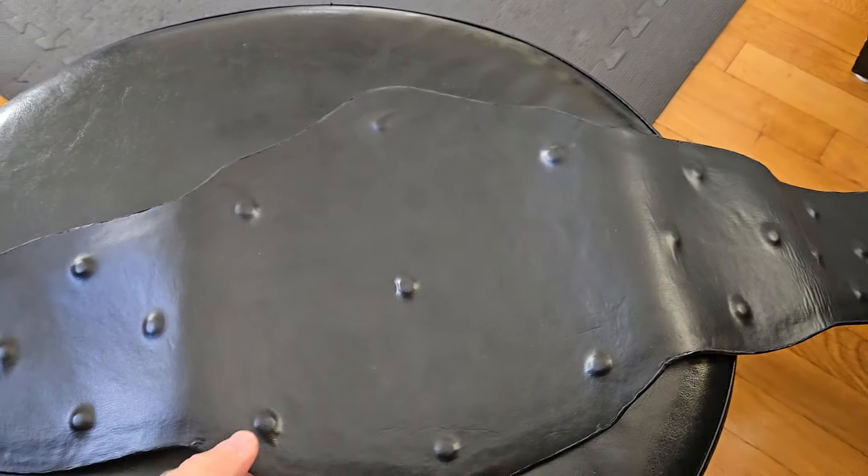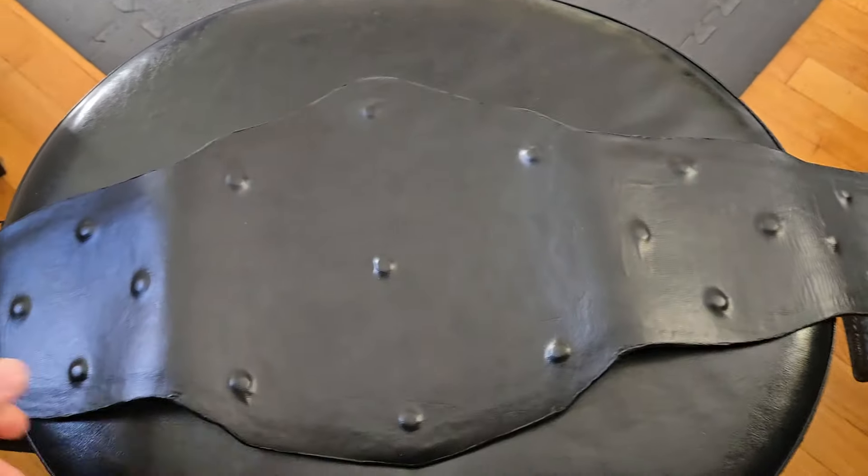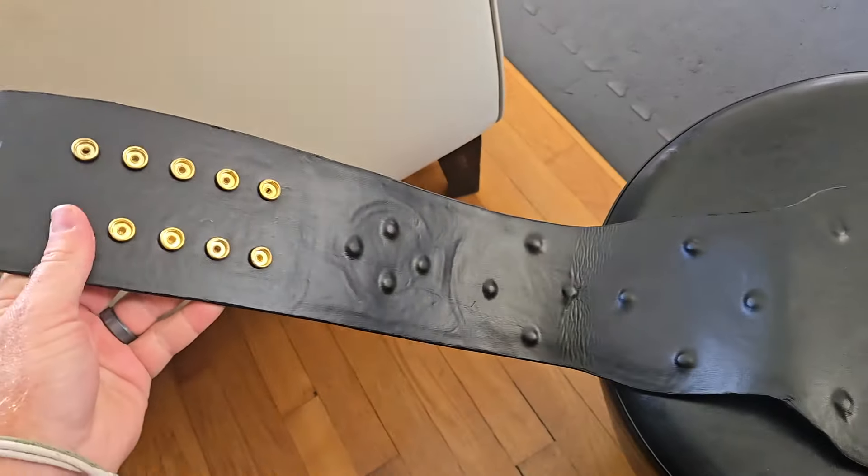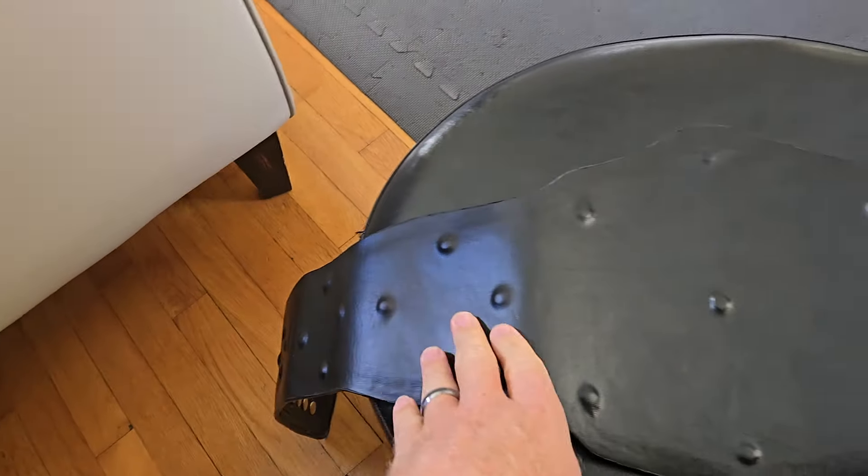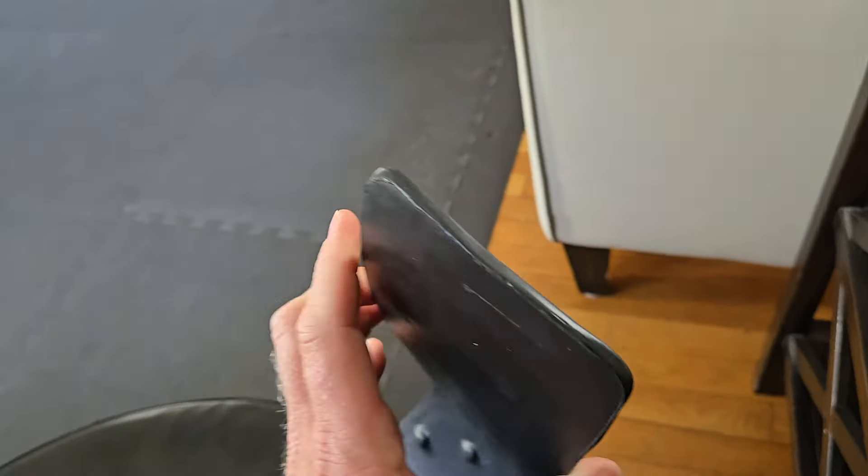We're going to flip it over here and show you that the back of the belt is completely sealed — it's got a nice soft backing, all the screws are covered, and everything is very nice.